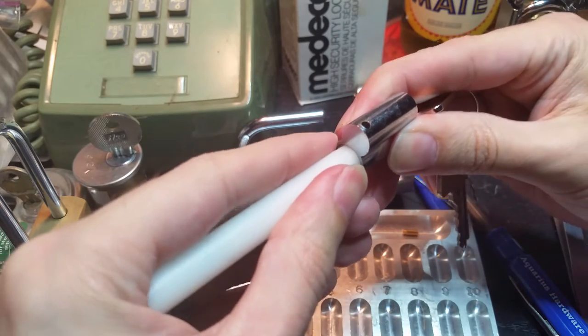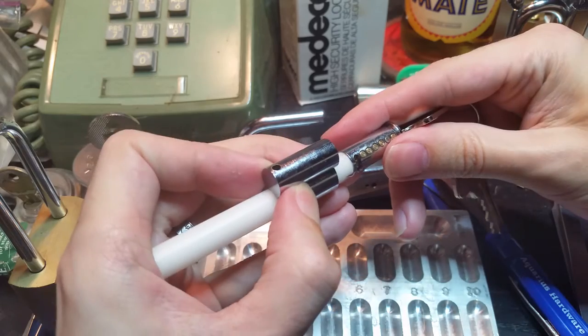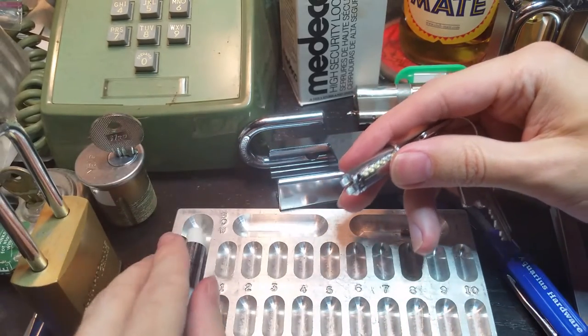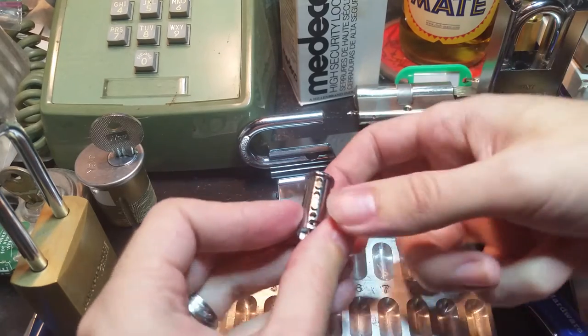We're gonna make sure that the follower won't let anything fall out, and there we go. So let's see what we've got in terms of key pins.